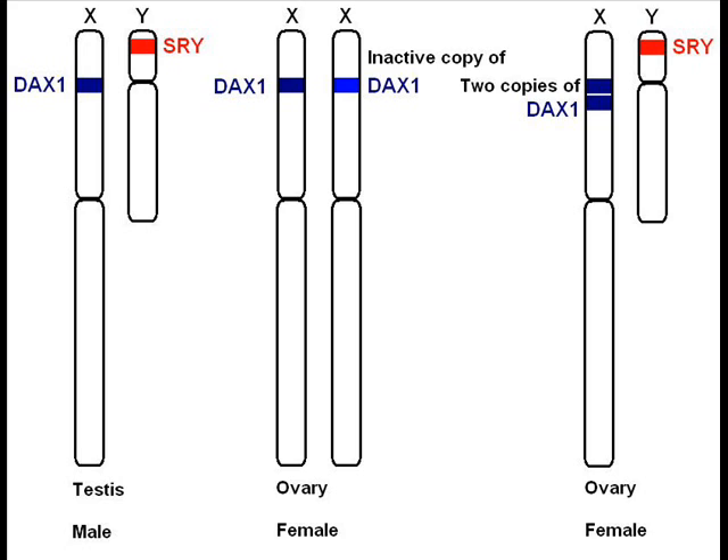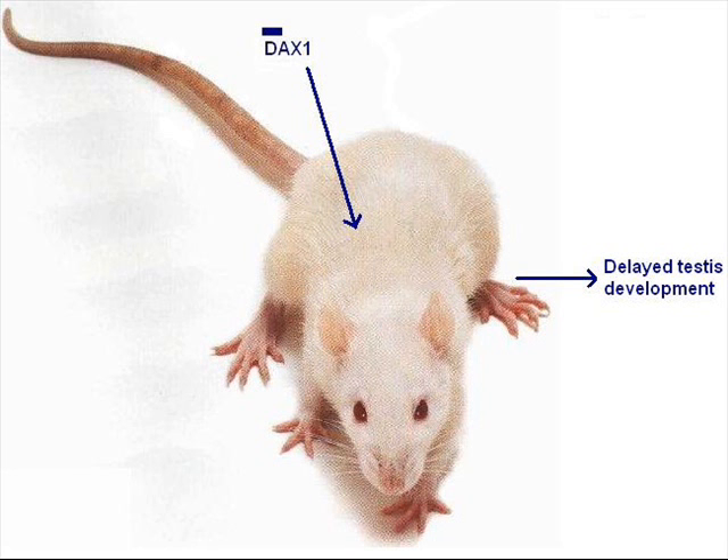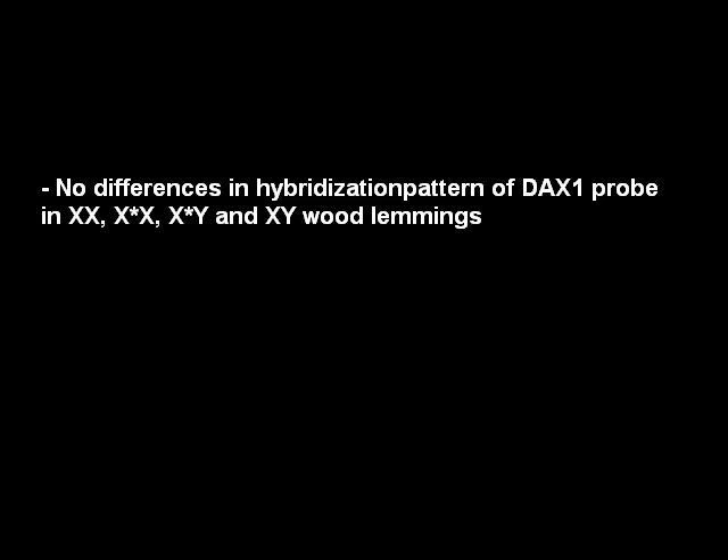Transgenic male mice carrying extra copies of mouse DEX1 show delayed testis development, but complete sex reversal only occurs when a transgene is tested against weak alleles of the SRY gene. Researchers found identical hybridization patterns of a mouse DEX1 probe on wood lemming DNAs from normal XY, XX, and feminizing XY genomes, so DEX1 is probably not involved in the sex reversal mechanism in the wood lemming. Also, the genes MAGXP and XH2 have been hypothesized to have a role in sex determination of the wood lemming, but both were neither duplicated nor deleted on the feminizing X chromosome.